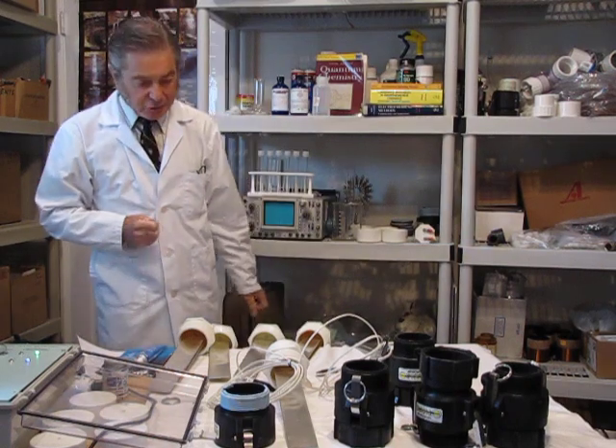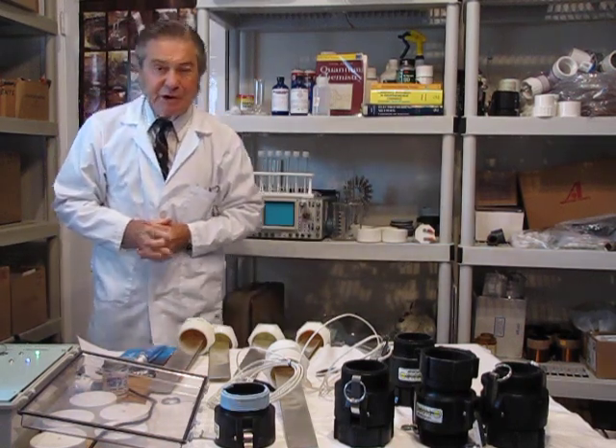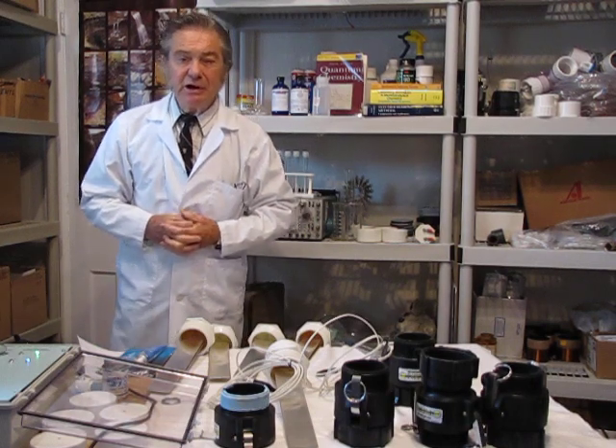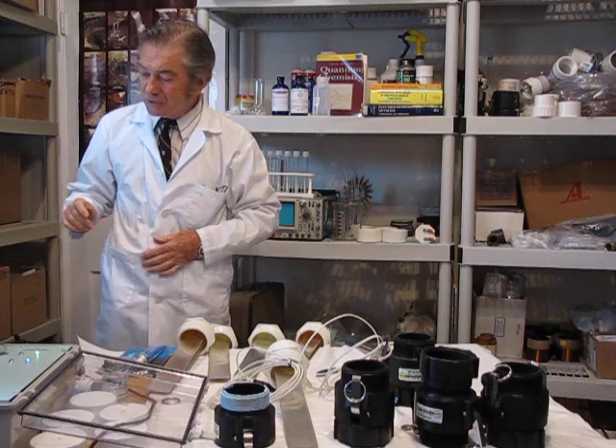This is September the 8th, 2010 and my name is Dr. John Stewart. I want to demonstrate the assembly of the ionization unit for making bulk industrial quantities of colloidal silver.